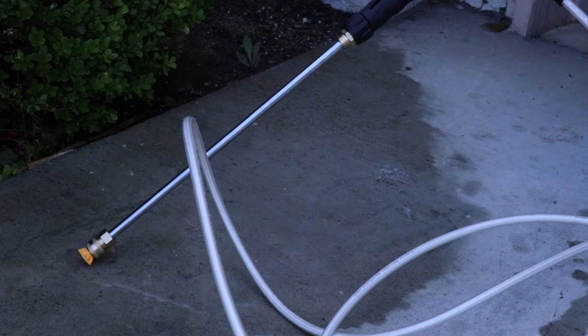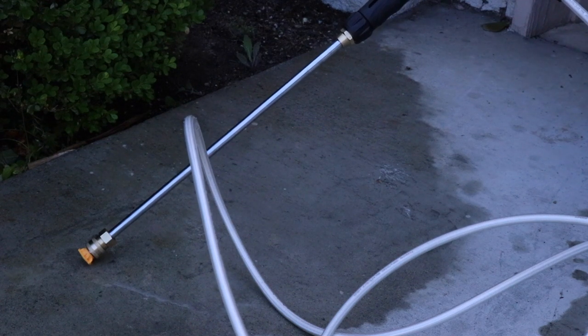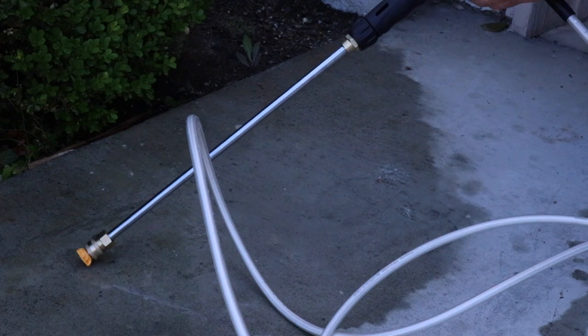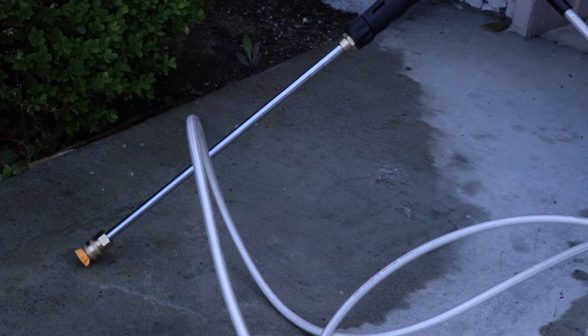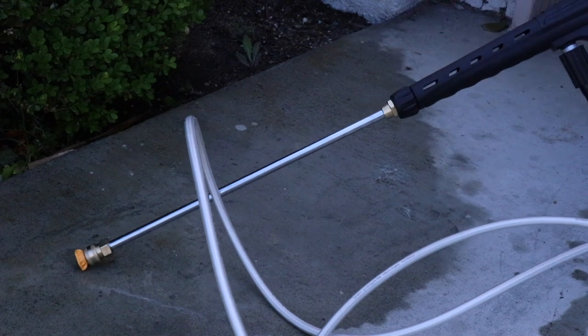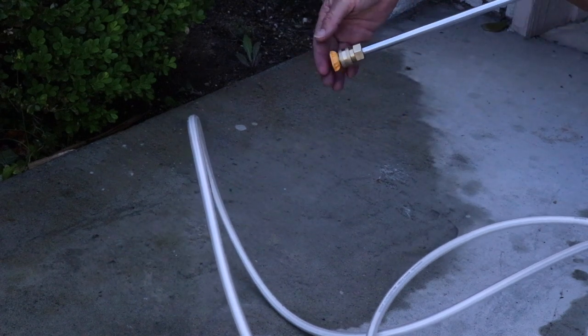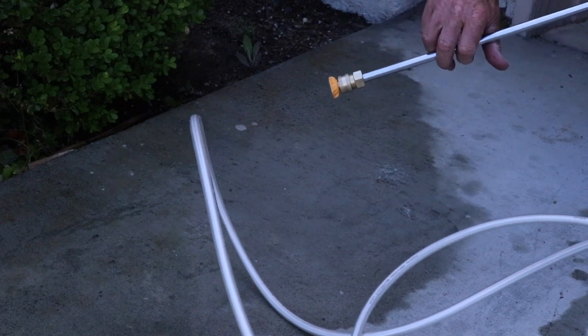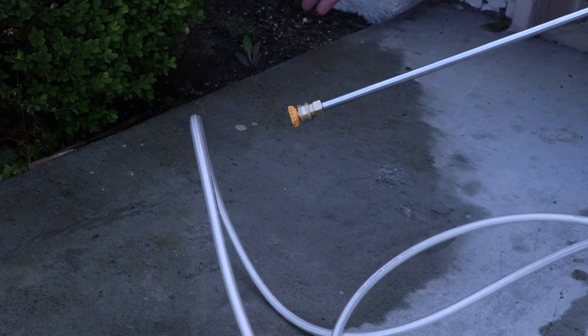You might have noticed the motor kind of stuttered — what happens is there's a little interruption in the supply line. That has to do with bleeding the line and priming. If that happens to you and you start losing power out of the wand, which is pretty normal with every machine I've ever used, just back off the trigger for a moment — you've just got some little air in the line.